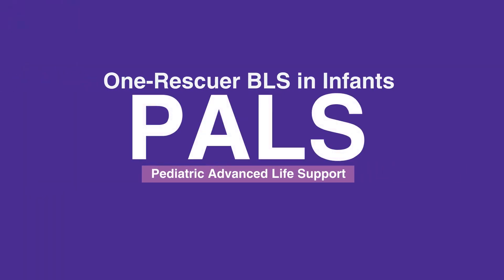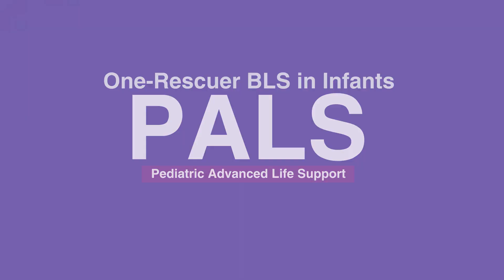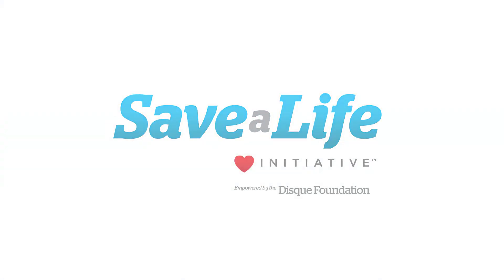This concludes our lesson on One Rescuer BLS in infants. Next, we'll review Two Rescuer BLS in infants.